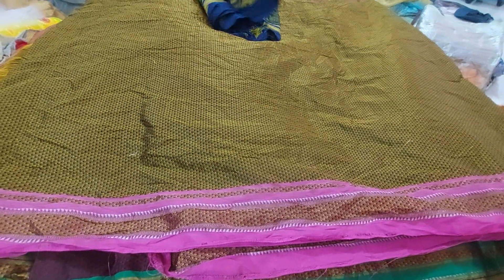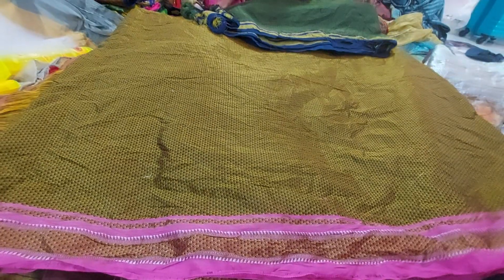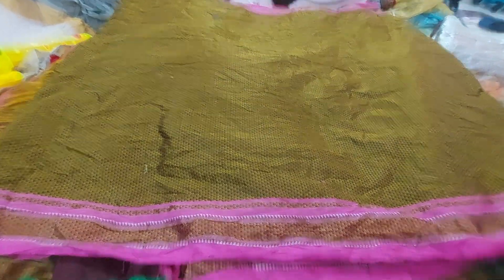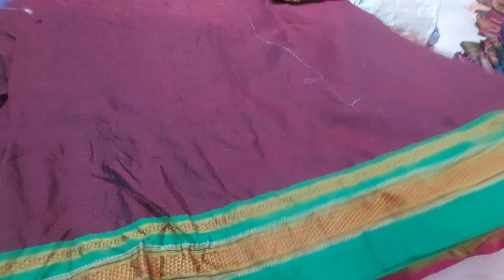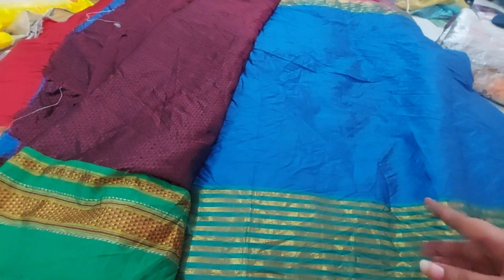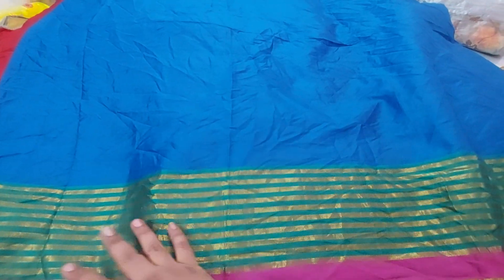This first one has 4 meters — 3.5 meters in the sense of 4 meters. The price of this one is 139 rupees. Next one is grape wine color and dark green color combination, also 139 rupees. This pattern of sarees is 3.5 meters in the sense of 4 meters.